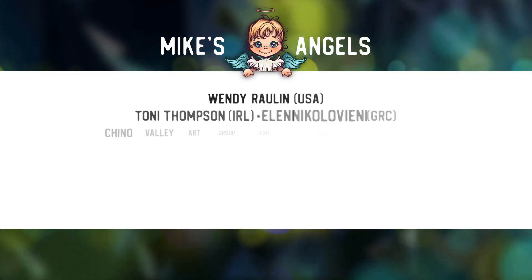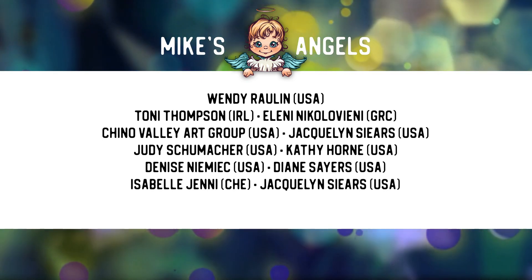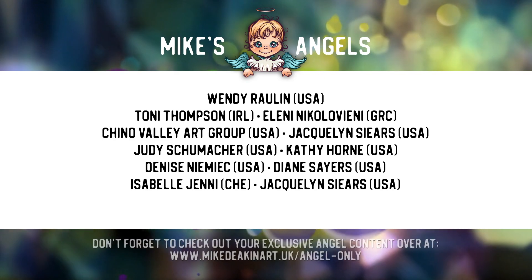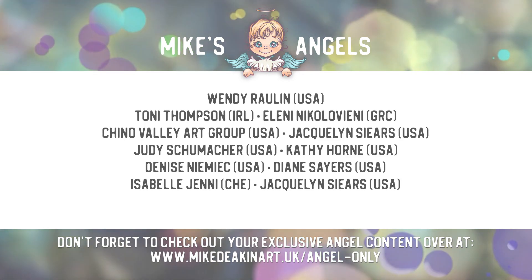I'd like to say a huge thank you to all of my Angels, because without you these videos would not be possible. Don't forget you can access your exclusive Angel-only content over on my website - there's a link in the description area below. Thank you!